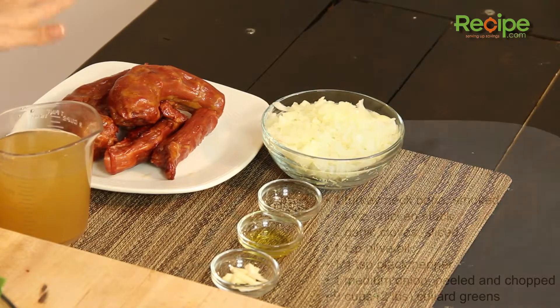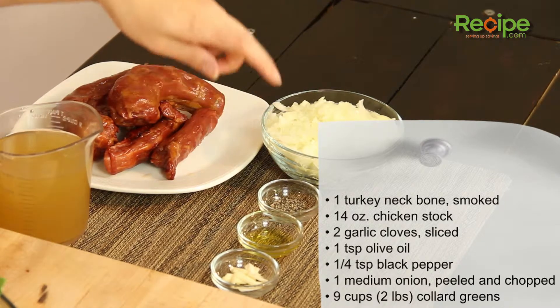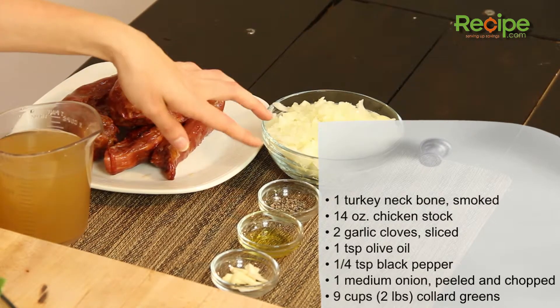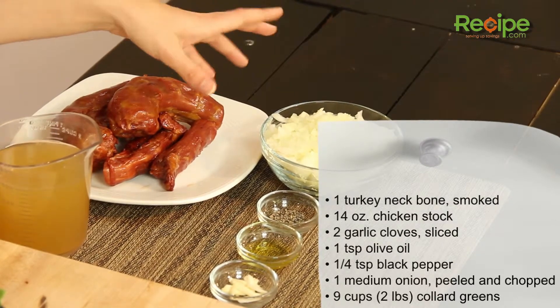So we've got our ingredients all laid out here. We have one smoked turkey neck bone, 14 ounces of reduced sodium chicken stock, two cloves of garlic thinly sliced, one teaspoon of olive oil, a quarter of a teaspoon of freshly ground black pepper, and one medium onion which has been peeled and chopped.